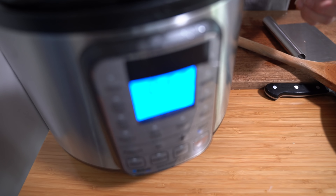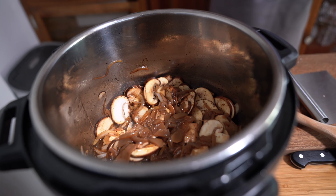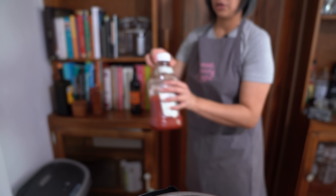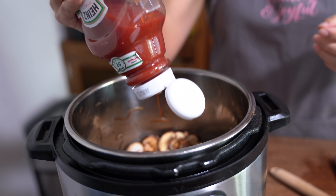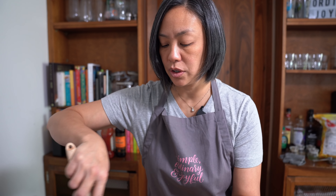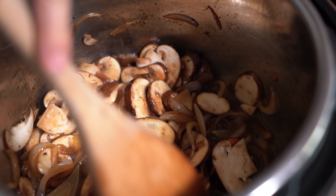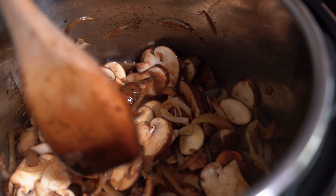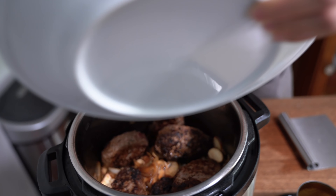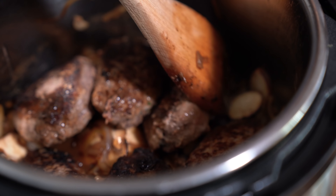Turning off the sauté mode. Pouring in the rest of the can of onion soup, adding about a quarter cup of water, another two tablespoons of ketchup, and a teaspoon of Worcestershire. Give that a bit of a stir. As you remember, Salisbury steak sauce was always a little bit tangy, so I like that there's ketchup and Worcestershire in there. We're adding our meat patties back on top.